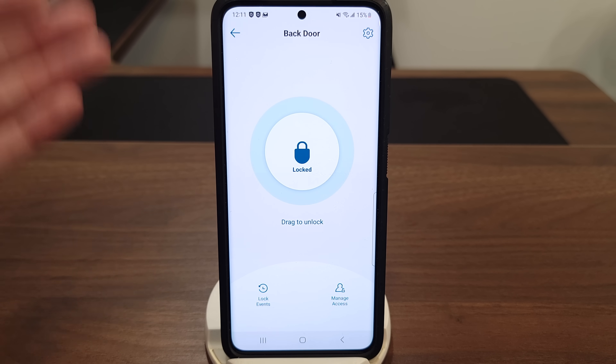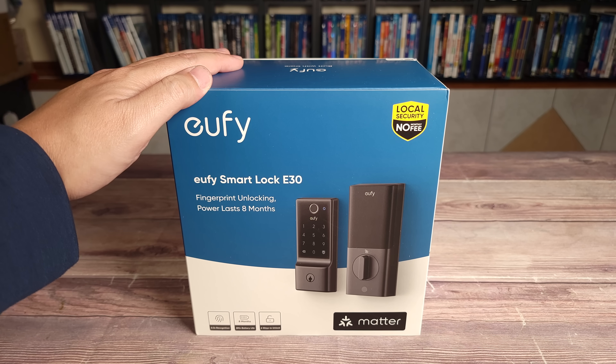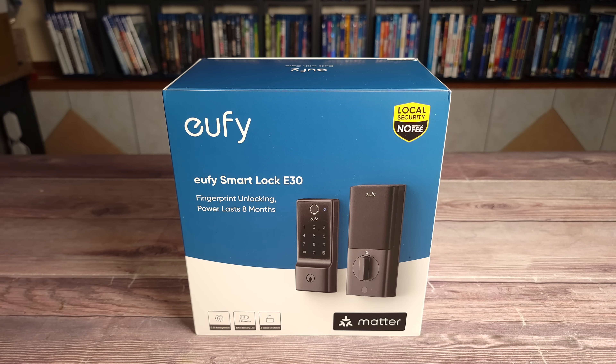Overall this is definitely a great smart lock — it feels well made, it's very responsive, and best of all it's also very affordable. If you're shopping for a smart lock, I would highly recommend the eufy Smart Lock E30. I'll put a link in the description. If you have any questions feel free to drop a comment, and thanks for watching — see you all next time.